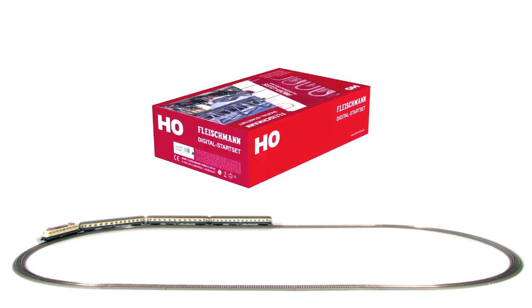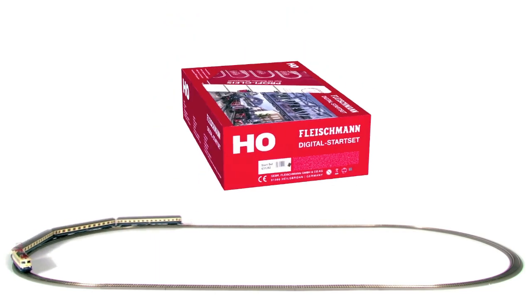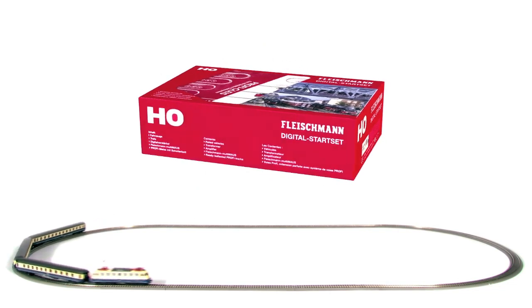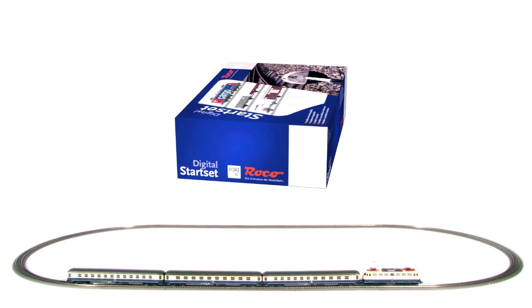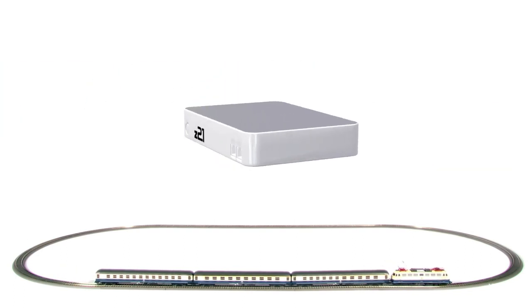All beginnings are easy. Z21 is exclusively offered by Fleischmann and Roco in starter sets, complete with tracks, various trains, and the Z21 control center.